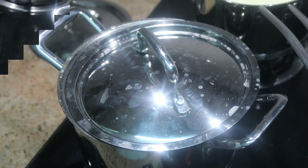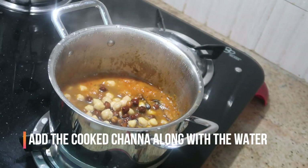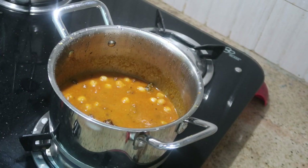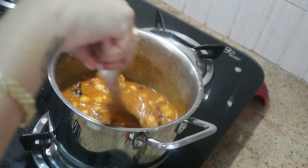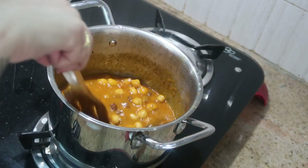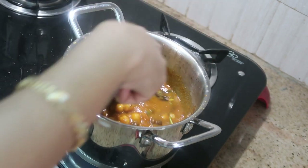Cook the puree for about 3 minutes. Add the gravy and mix well. For the final touches, add masala, kasuri methi, or dry amchur powder. It is very easy and simple.